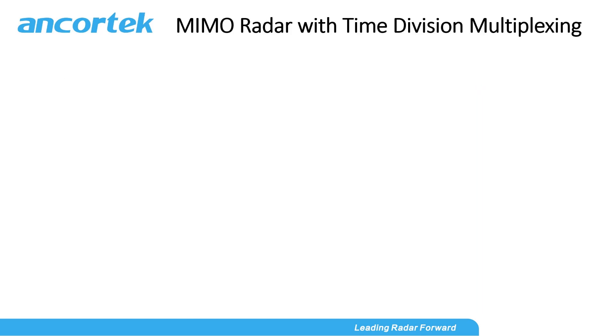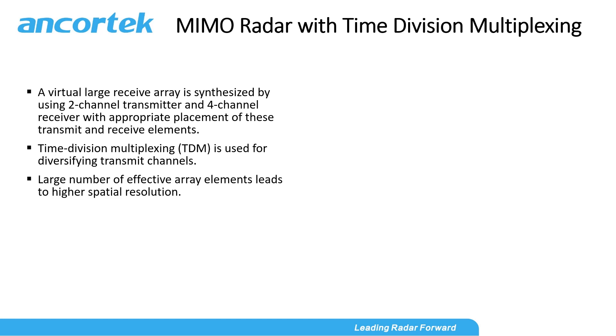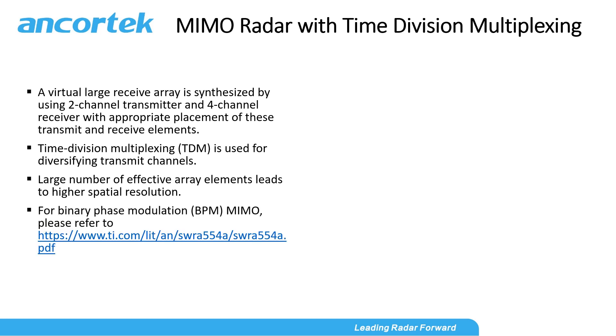MIMO radar with time division multiplexing. MIMO is possible by controlling the two transmitters. In order to differentiate the return signals corresponding to different transmitters, two main strategies are taken: time division multiplexing (TDM) and binary phase modulation (BPM). In this demo, we will be focusing on using the time division multiplexing MIMO strategy to increase spatial resolution.